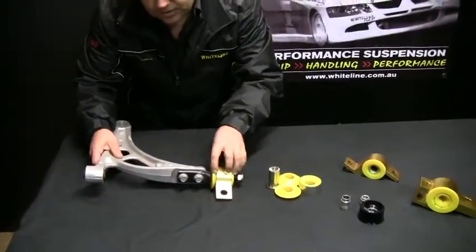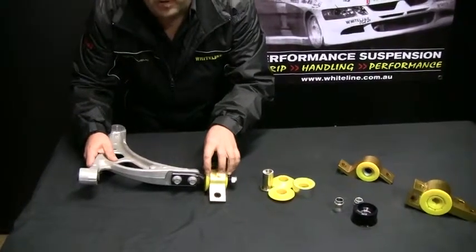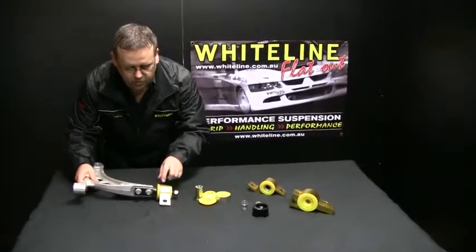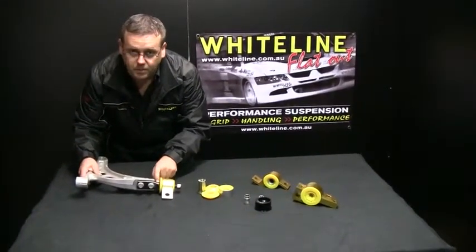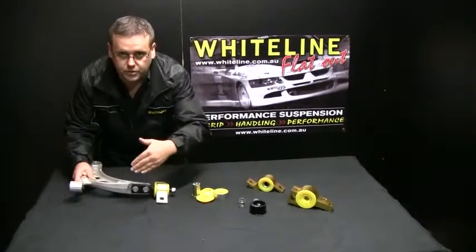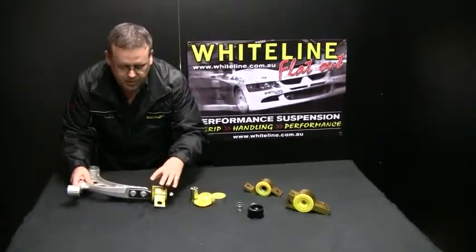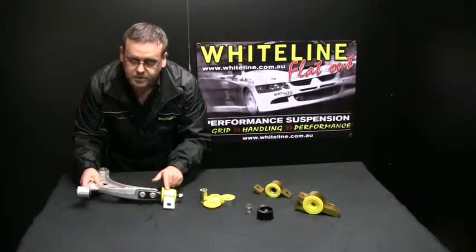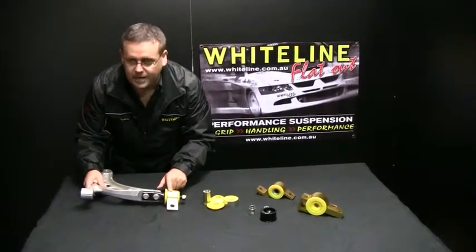The other thing we do — and this is why our kits are so successful — is we remove the very over-compliant OE bush. We also adjust for misalignment, meaning when this vehicle starts out everything is nice and true and square, but when we move all those points we have to misalign the way that pin goes through that bush.